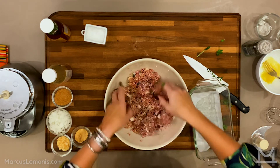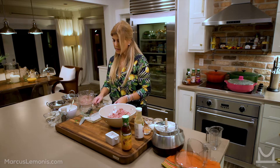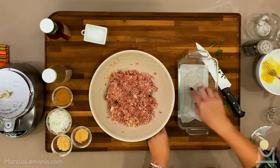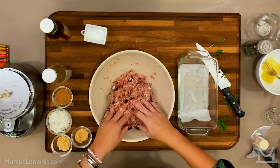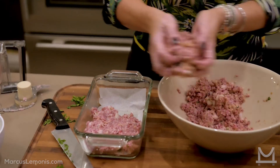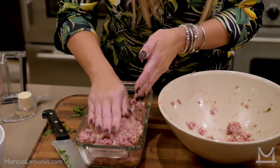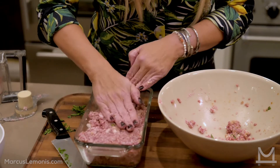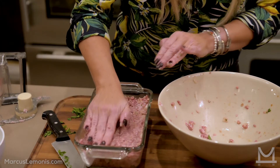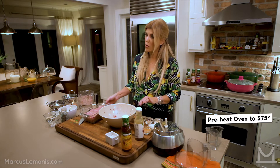I've got a glass loaf pan — you can use the aluminum kind. What I did was grease it with a little bit of olive oil and put parchment on the bottom just to make cleanup easier. It's not necessary, but I recommend it. We're going to put the meat in here — you can push it down, just don't put all your weight on it. This is going to go into the oven for about 40 to 45 minutes.